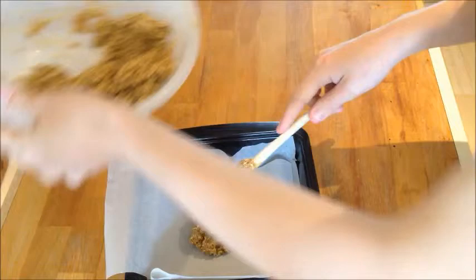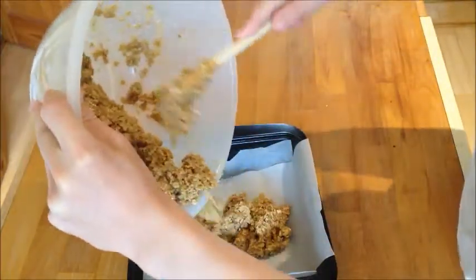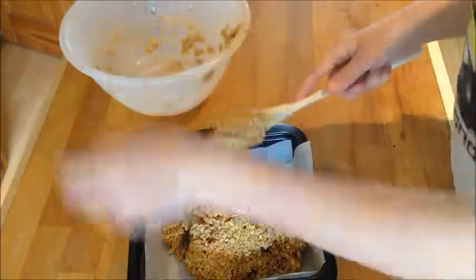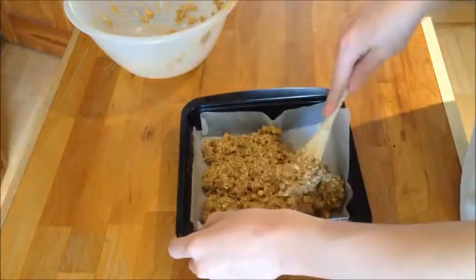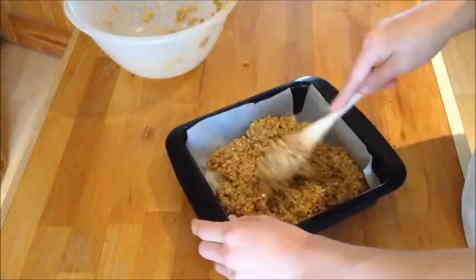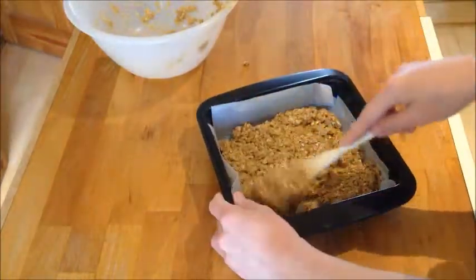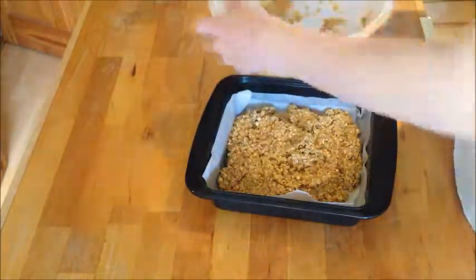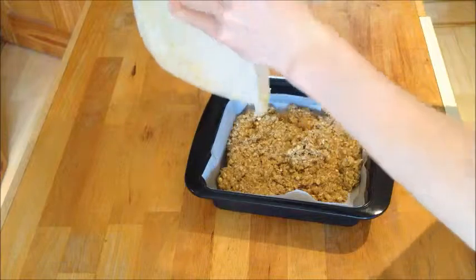Now we've done that, you're going to want to get all the mixture and tip it on top — not so it flops everywhere. Tip out all the mixture. Now we've got this, we want to smush it all down into every single corner, because it's not fair when the corners don't get as much. In a world where equality is key, make sure it's all even and the same — hashtag equality.